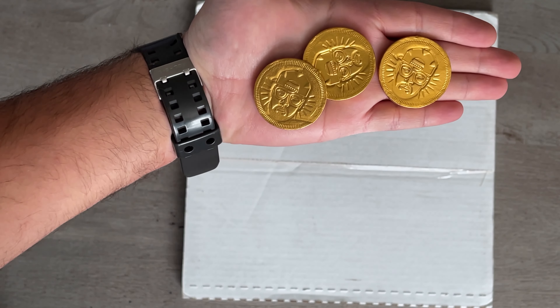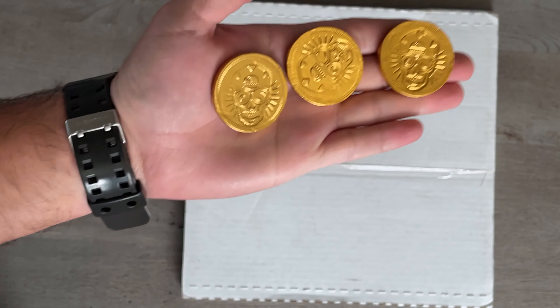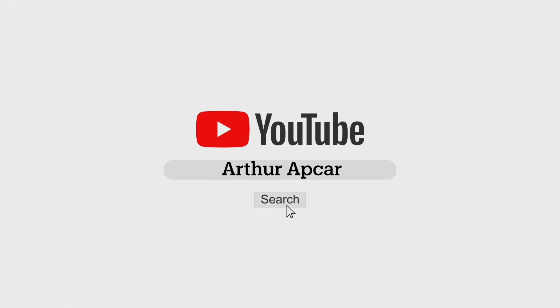Finally this package has come in after a whole year — actually a little bit over a year of waiting. I placed this order over a year ago and it's finally here, so let's do an unboxing.